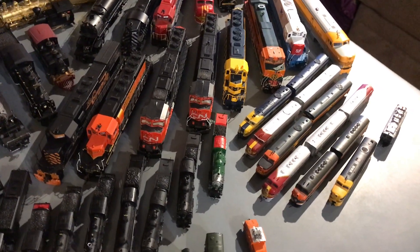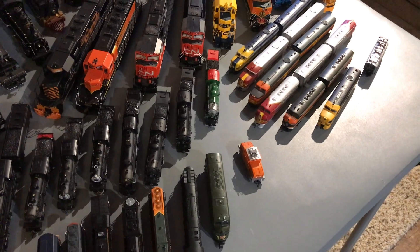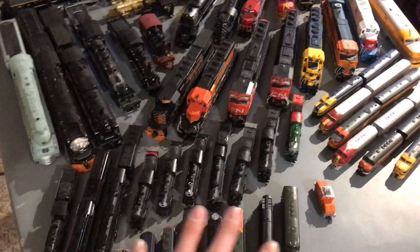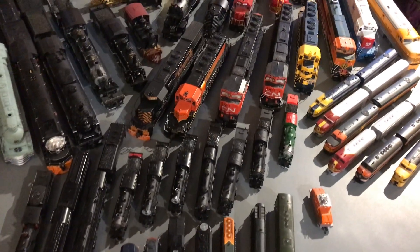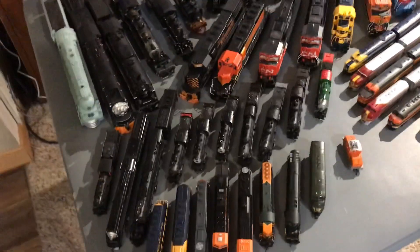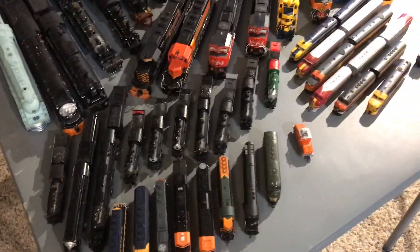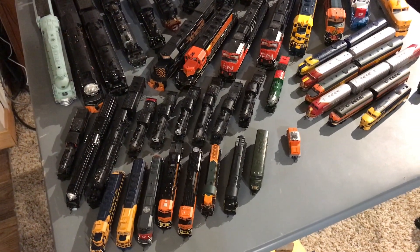In today's video, I'm going to be doing a complete and updated collection tour for not just N-Scale, but all the scales I own. It's only going to be locomotives because I have so much rolling stock that it would take forever. And I'm also going to be doing a face reveal at the end, so stick around.